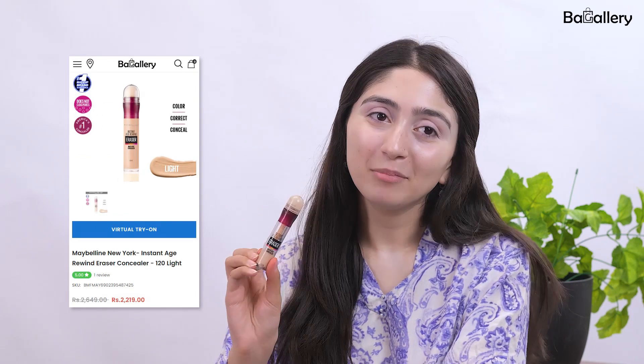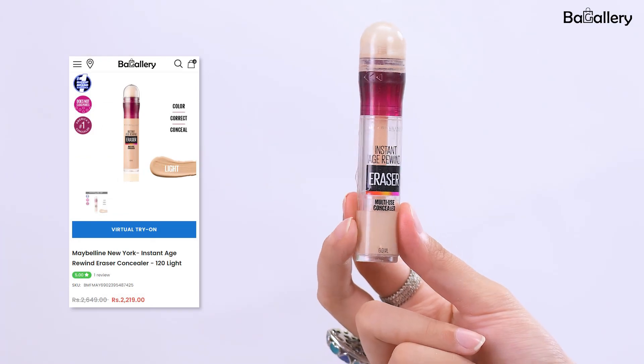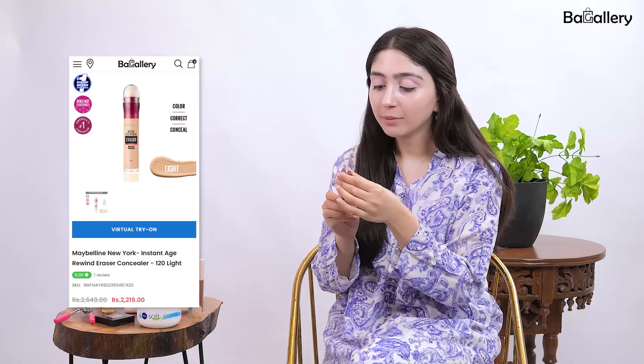Now that we're protected from the scorching sun, we'll start our makeup. My favourite product, coming in at number one, is the Maybelline Age Rewind Concealer. This is the best one on the block — very affordable if you're a teenager looking for a nice concealer.